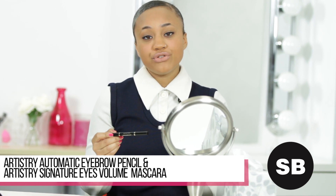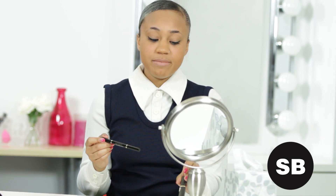One thing to remember before you even get started with your eyebrows is to make sure that the shade matches the color of your hair. I'm using sort of a dark brow eyebrow pencil.